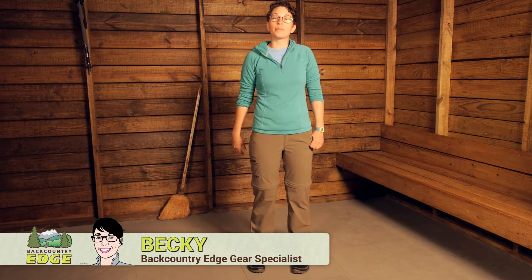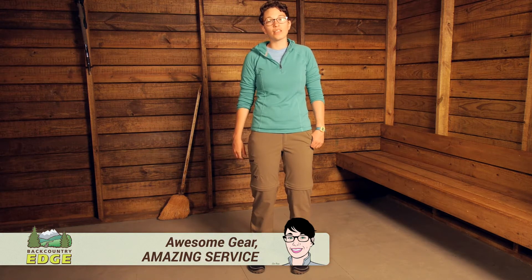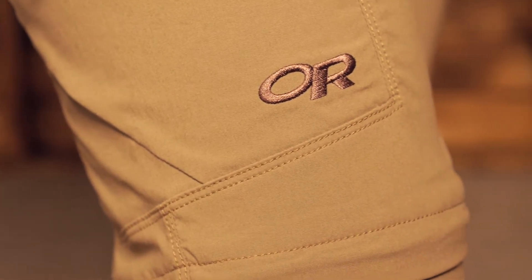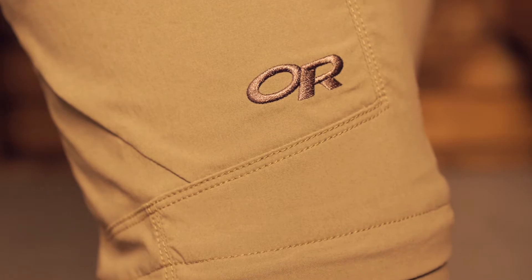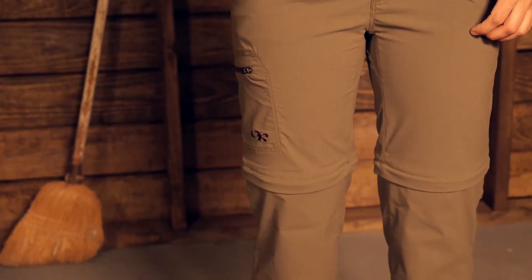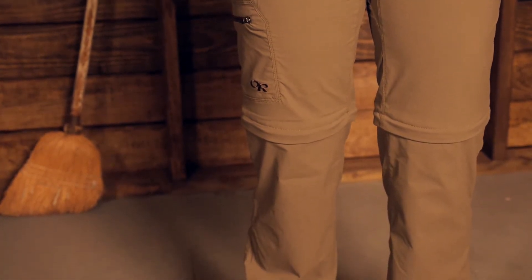Offering a ton of versatility while you are out on the trail or traveling, the Outdoor Research Women's Equinox Convert Pants are lightweight and breathable. They are a convertible pant, as the name suggests. Right now I am wearing them as pants, but you can zip them off really easily into shorts, offering a lot of versatility for warmer and colder days. These are lightweight and very breathable, so you can wear them in warmer temperatures and not overheat.